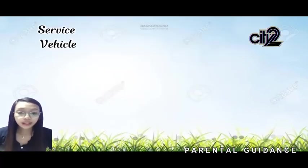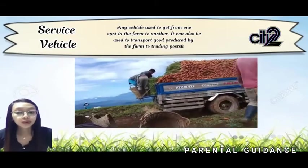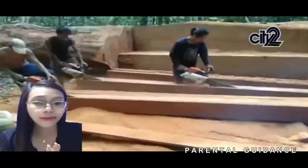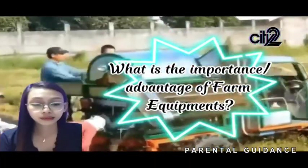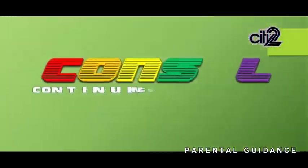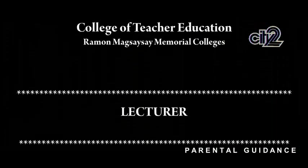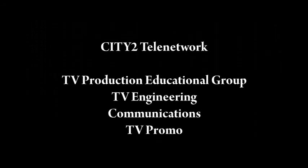The last is the service vehicle — any vehicle used to get from one spot in the farm to another. It can also be used to transport goods produced by the farm to trading ports. Based on your understanding, what is the importance or advantage of farm equipment? Farm equipment has helped make farming easier and more efficient. That's all. Thank you. I'll see you next time.